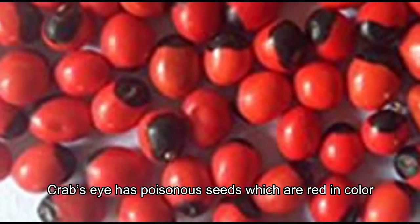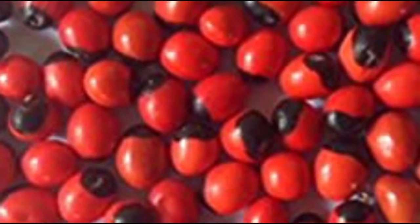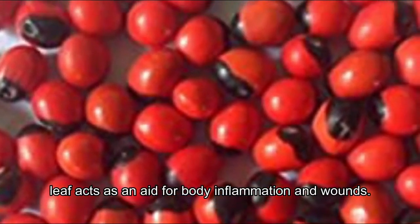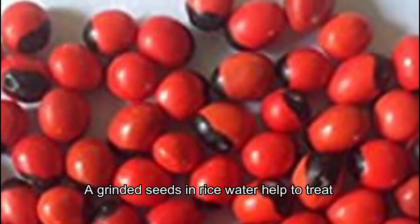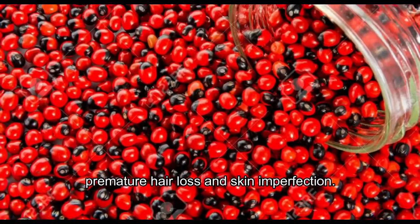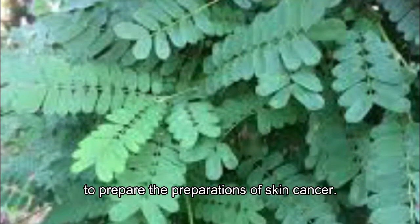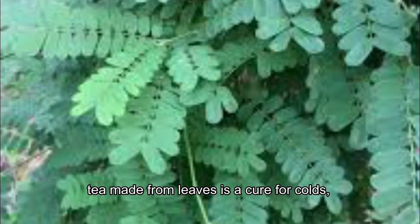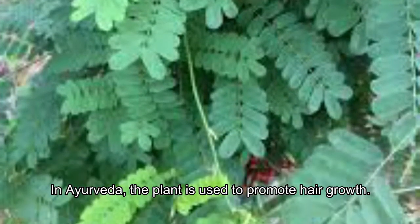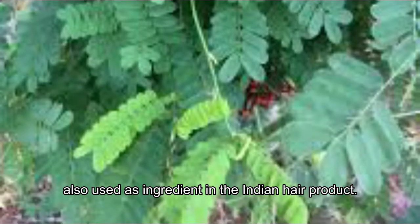Crab's eye has poisonous seeds which are red in color, but white seeds are also found. The other parts of the plant are used for various medicinal purposes. The leaf acts as an aid for body inflammation and wounds. The ground seeds in rice water help to treat premature hair loss and skin imperfection. Leaves are used on gums for mouth sores and to prepare treatments for skin and cancer. The tea made from leaves is a cure for colds, fevers, and coughs. In Ayurveda, the plant is used to promote hair growth and is also used as an ingredient in Indian hair products.